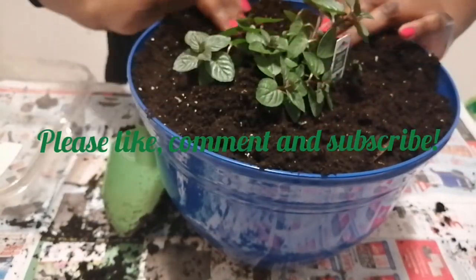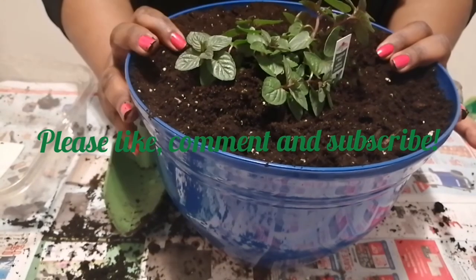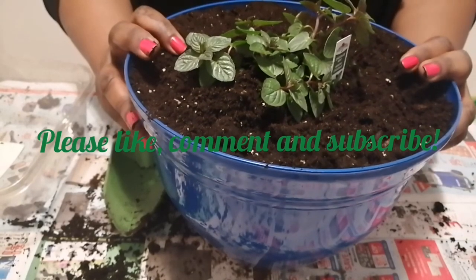And there it is — my chocolate mint plant. Thank you for watching, and remember, regardless of where you begin, you can end with something better.